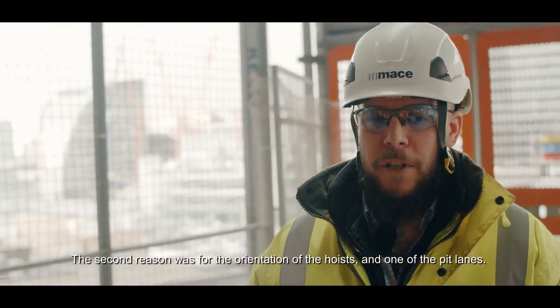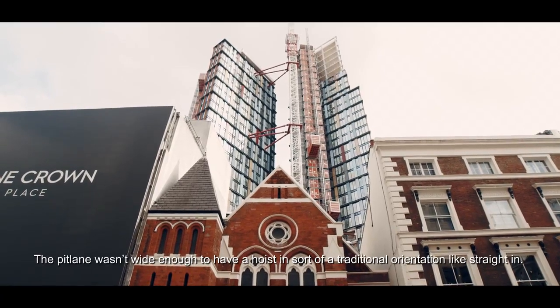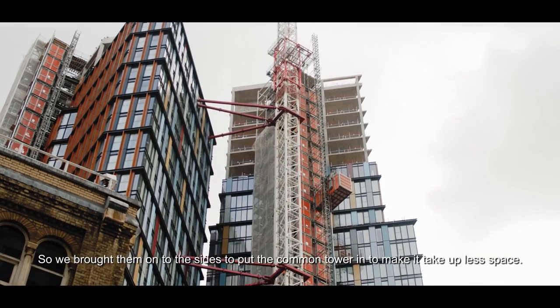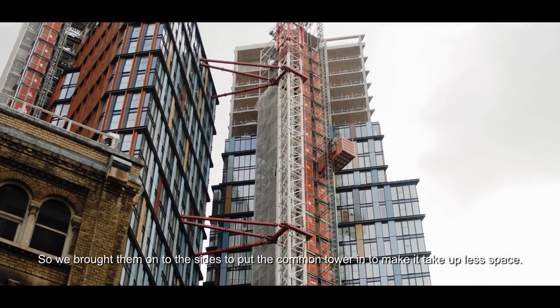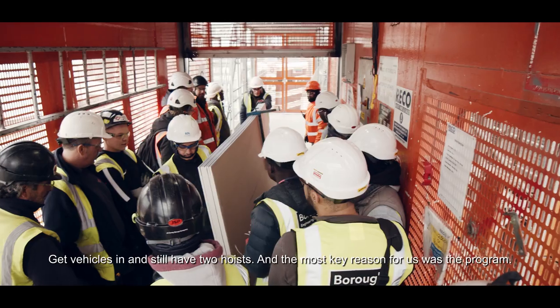The second reason was the orientation of the hoists in one of the pit lanes. The pit lane wasn't wide enough to have a hoist in a traditional orientation — straight in — so we brought them onto their sides and put the Common Tower in. This meant we took up less space, could get vehicles in, and still have two hoists.